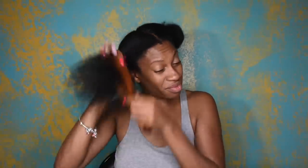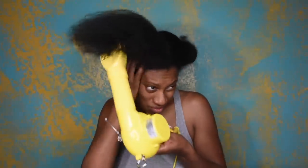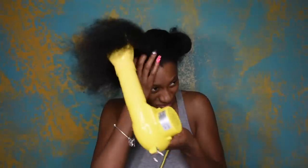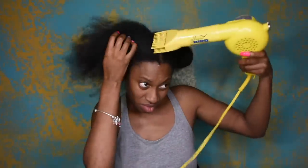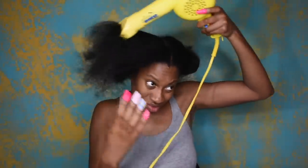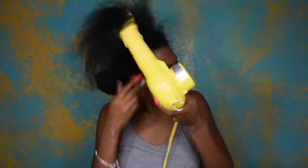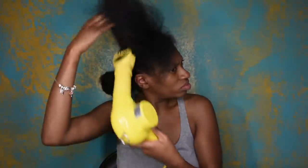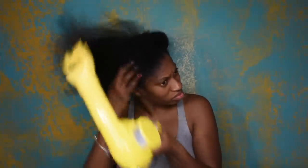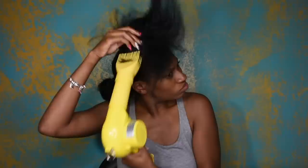So I also just went ahead and massaged that into my scalp. Then I went ahead and sectioned my hair off, detangled it with a wide-tooth comb, and then went ahead and blew it out on high heat. When I blow my hair, I tend to focus on the roots mostly, and I do a lot less heat on the ends of my hair because I'm trying to avoid too much heat on the ends.